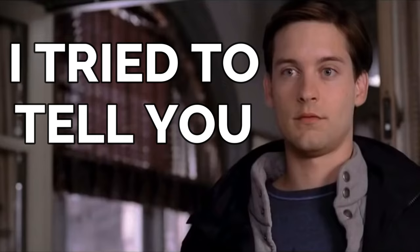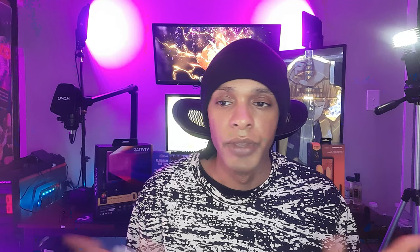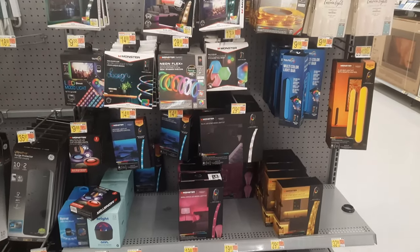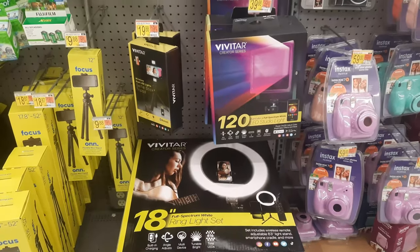These products I'm going to go over today — none were sent out to me, this is not a sponsored video, I paid for it all with my own money. I'm on a budget, so let's take a look at some things you might want to pick up from Walmart and some things you definitely want to stay away from.